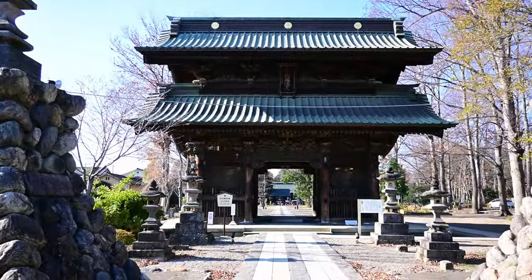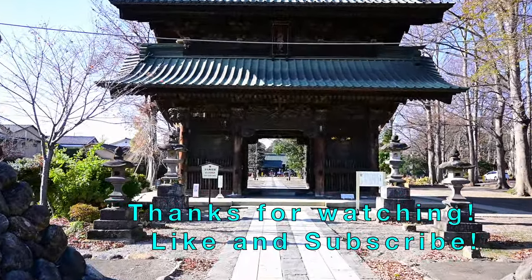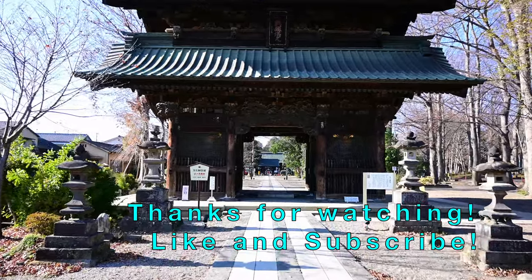Thank you very much for watching. Like and subscribe — we'll see you again on the next video. Bye!